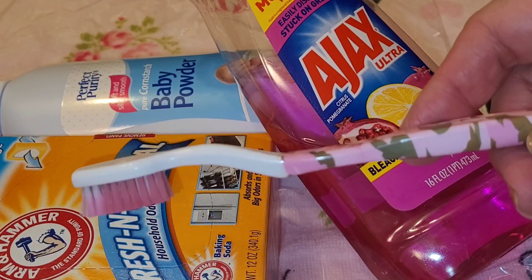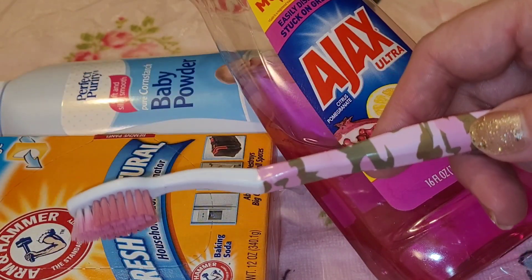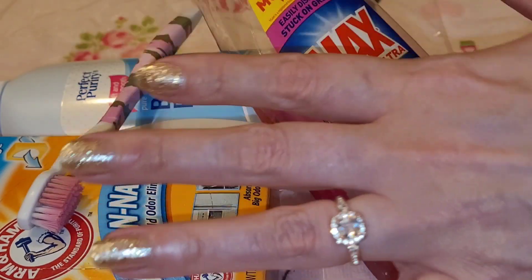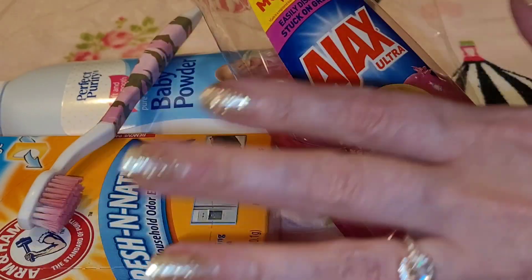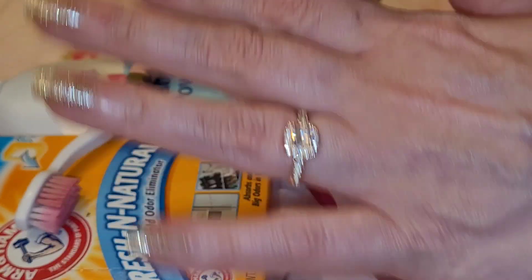And for scrubbing, the handy dandy older used toothbrush. I always have an older toothbrush on hand that I use to scrub the dolls when I'm cleaning them. So this is basically all that I use — the only other thing might be a towel or something. You should grab some type of every one of these things for your dollies if you're going to do this tutorial and follow along with me.